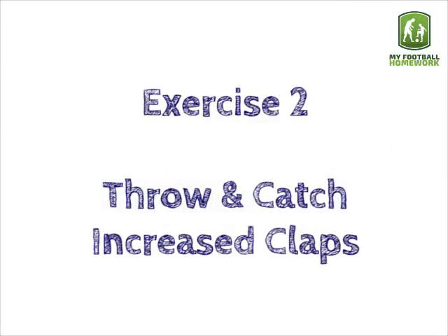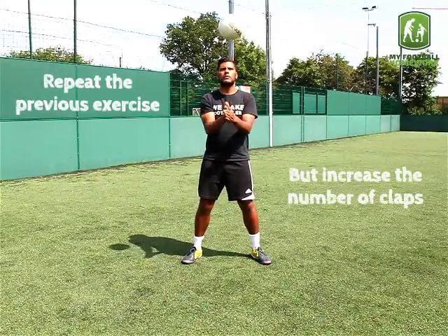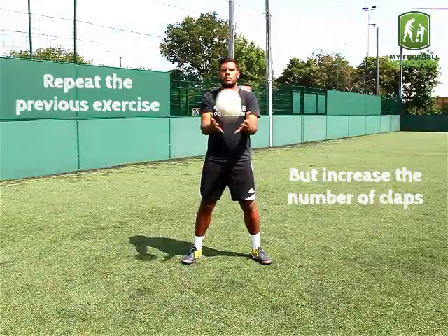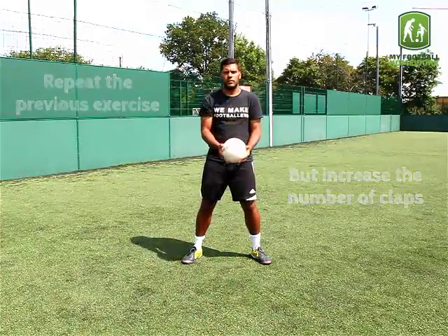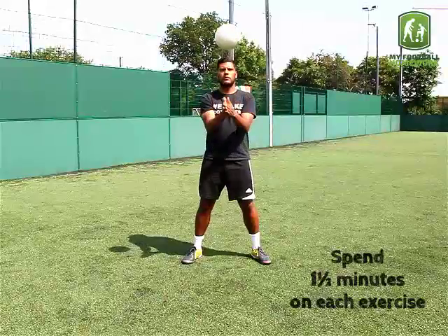Exercise 2: Throw and Catch — Increase Claps. Repeat the previous exercise but increase the number of claps. Spend one and a half minutes.